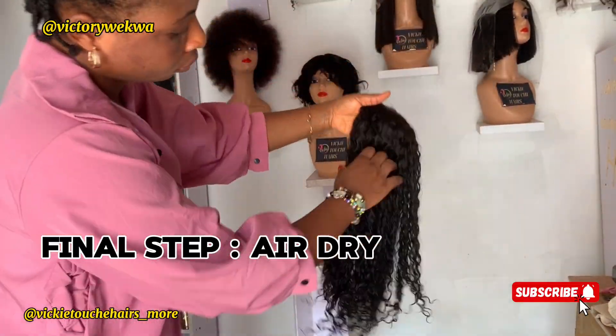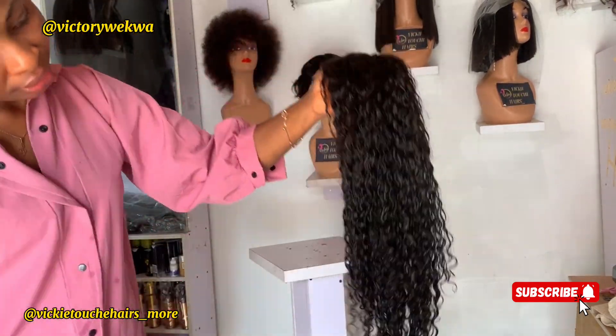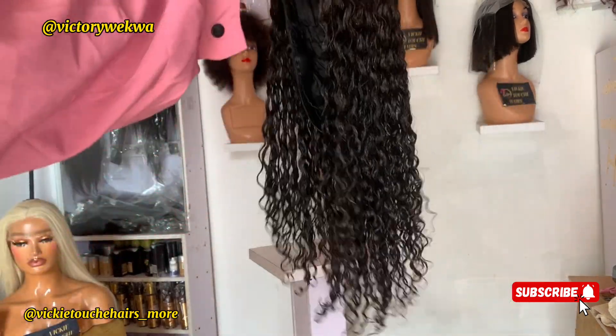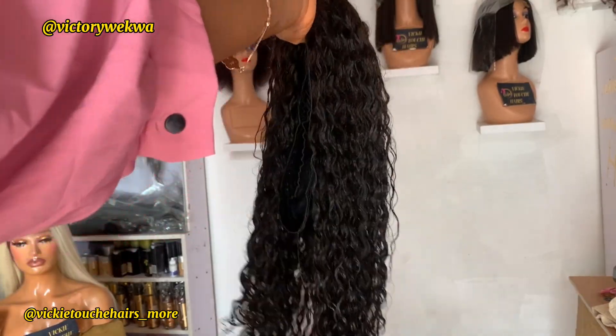After this, allow it to dry and then you can style your coily hair. Leave a comment if you want me to post the next styling video. Thanks for watching — don't forget to like, follow, subscribe, and please share this video. Bye!